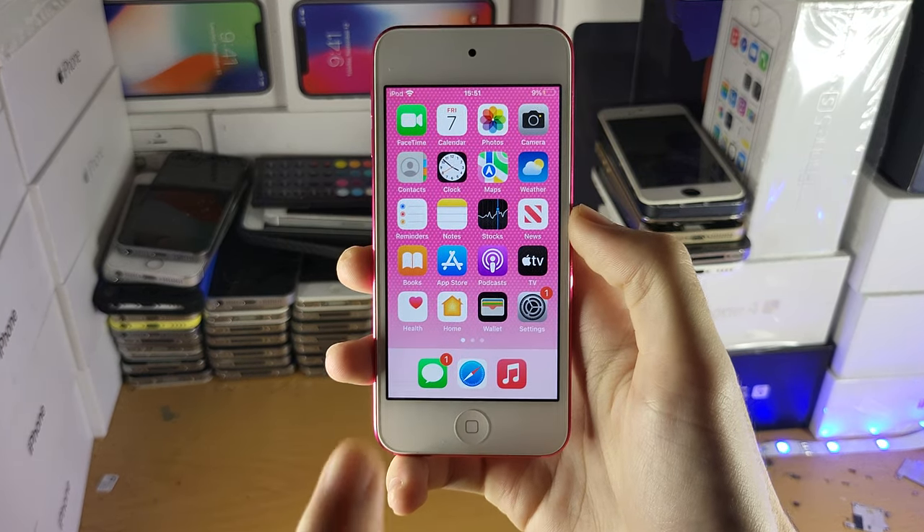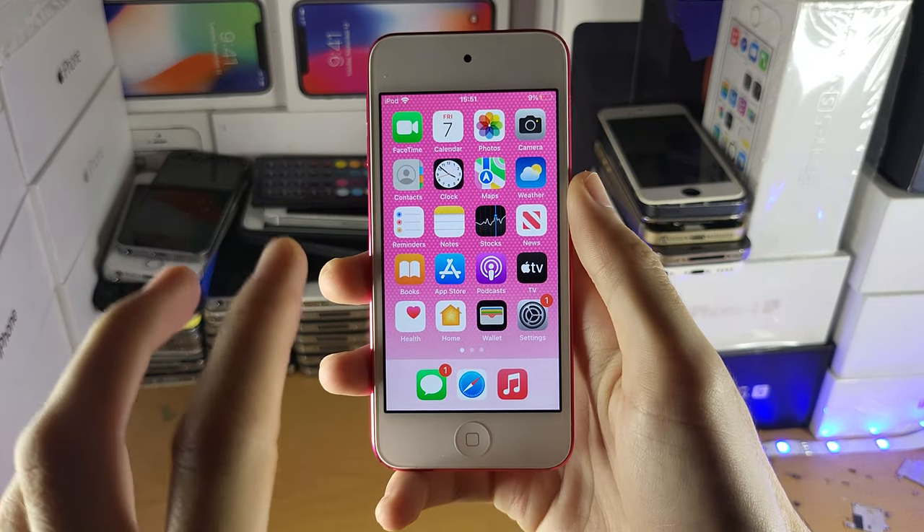Welcome everyone. I would like to try to clear the cache on your iPod Touch. The first step is you need to have a passcode on your iPod.